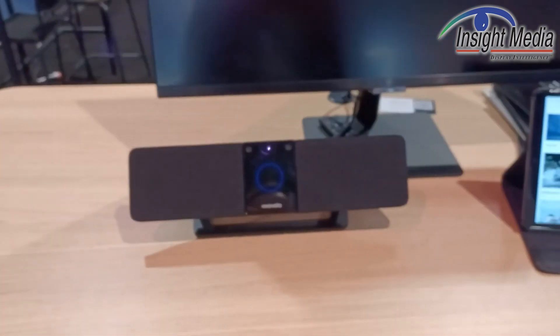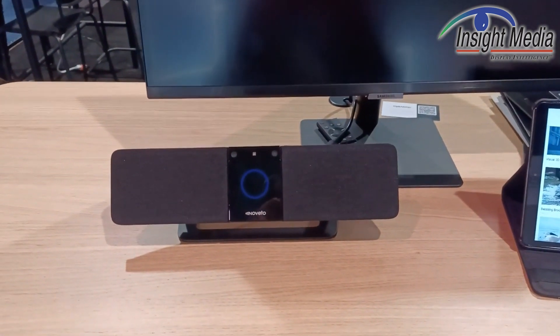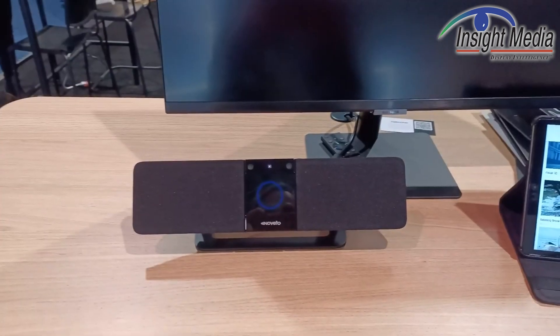I'm Christian, here for Display Daily at the Novato booth at CES 2022. I'm looking at a product that they call an invisible headphone. So how does this work?